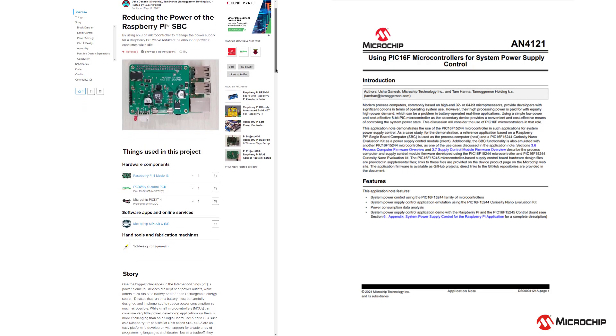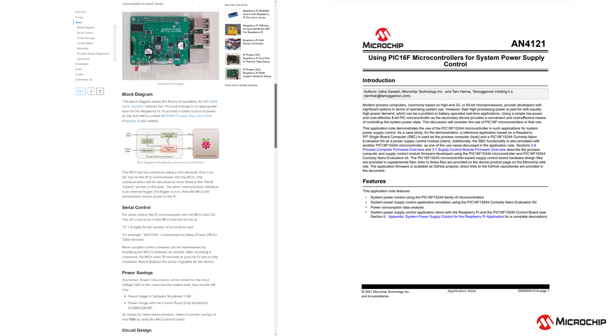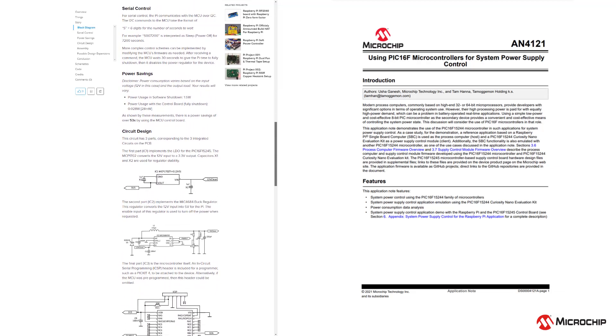For more details, a link to our associated app note will be included below along with a Hackster article on the Raspberry Pi demo. For more great content, please like, comment, and subscribe to Microchip Developer Help along with our main channel, Microchip Technology.